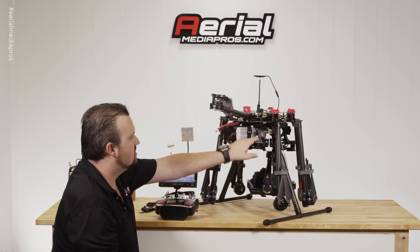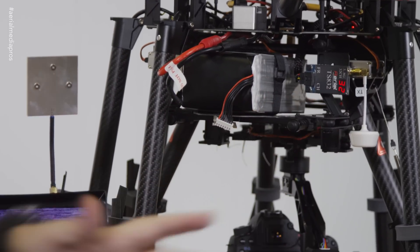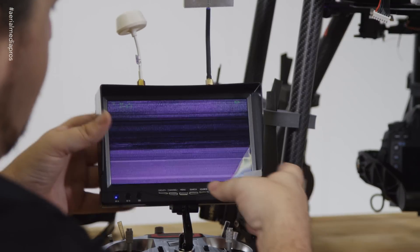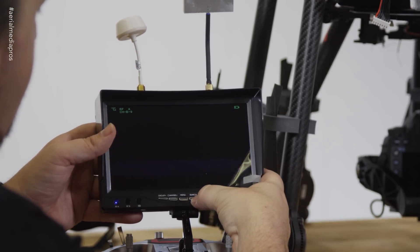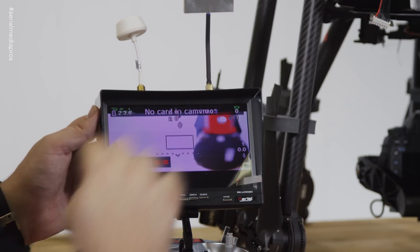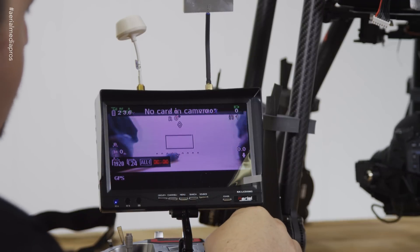So now we can change channels — 35, 36, 38, 31 — we'll go to 32. Now we're on a completely different band. Go ahead and push the search button again. We were on band B, now we're on band C, and we already got the view locked in.